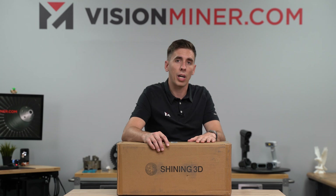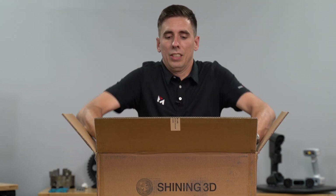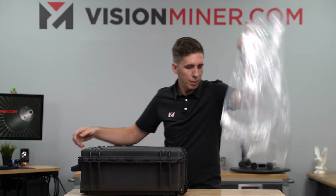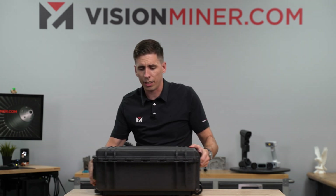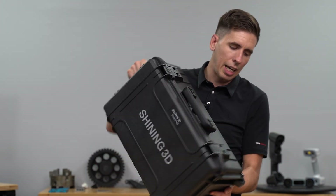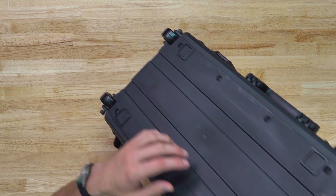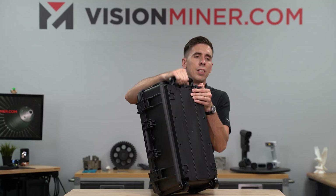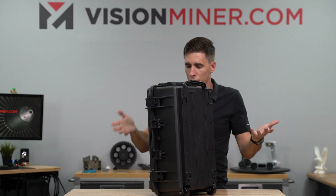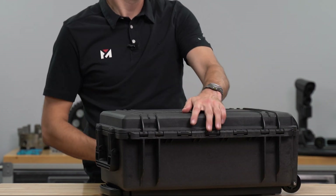Let's see what's inside this box and what has changed. As usual, they do pack them in very thick cardboard boxes, and then we've got the hard case — this is a Pelican-style travel case and it's actually got wheels on it, which is really nice. It's got the full wheels and even a handle where you can press the lever down and pull the handle up so you can take this around like a carry-on bag. Very sturdy, very well built.